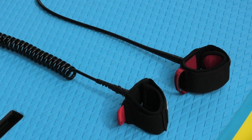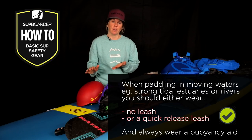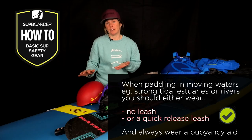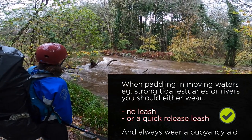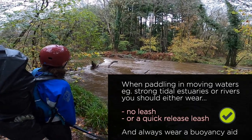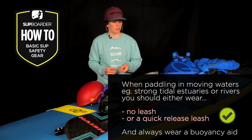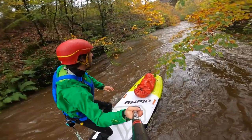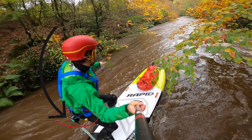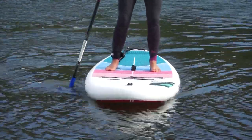Now when I say always wear a leash, there are a few exceptions — for example when paddling in moving water, whether that be tidal estuaries or rivers. In those situations where there's a chance of your leash becoming caught in debris underwater and you and your board possibly becoming trapped, wearing a quick release belt allowing you to quickly detach yourself from your board may be the safer option. But if you're just starting out, I'd suggest looking towards flat, calmer waters to begin with.